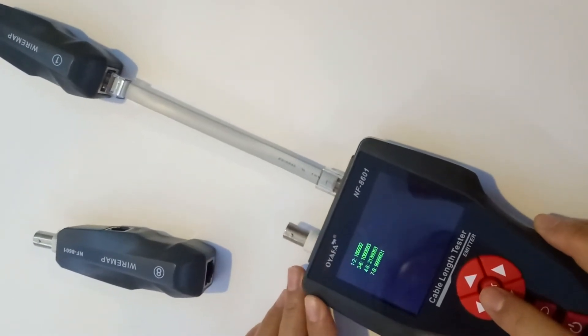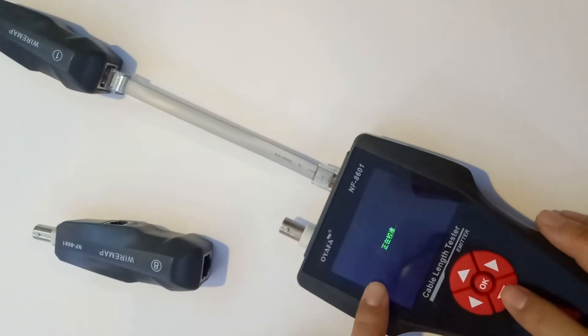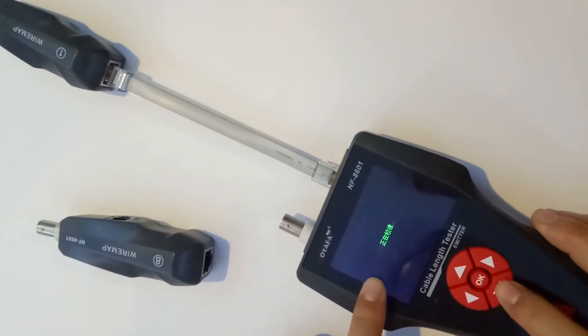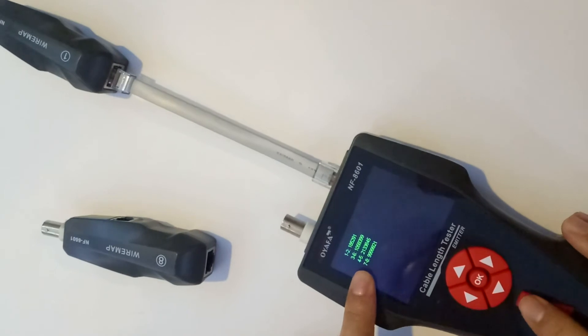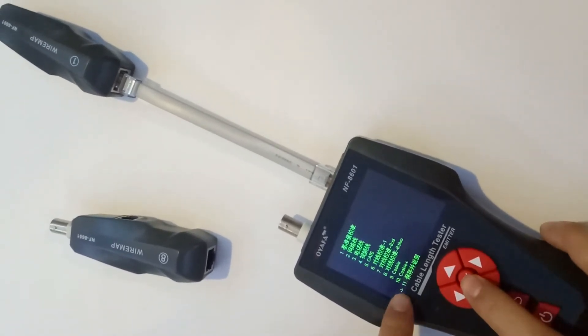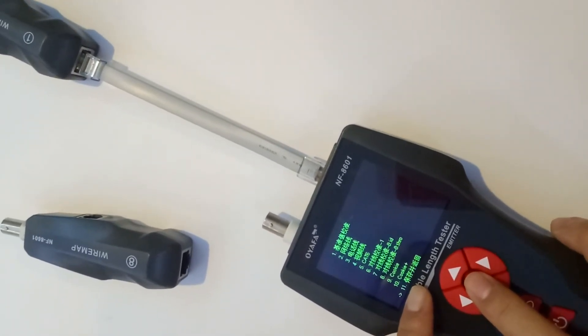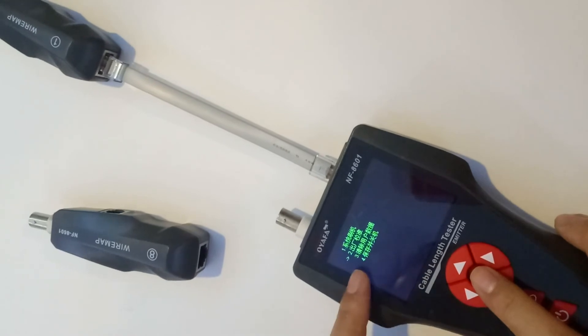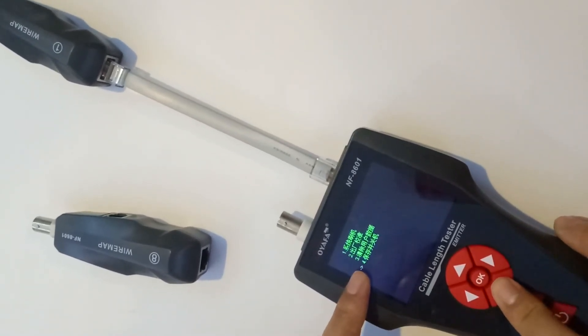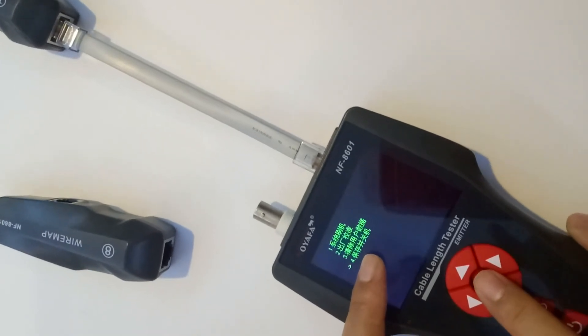It is configuration. Go back, choose the 11th option to save and go back. Then choose the force to save.